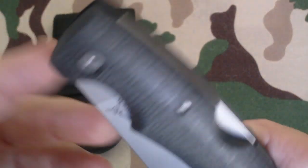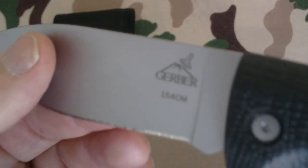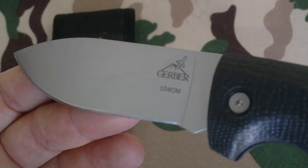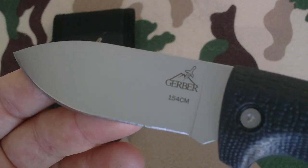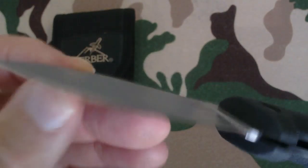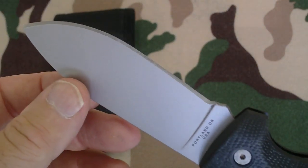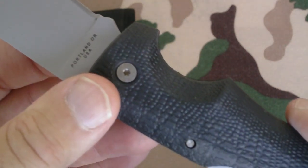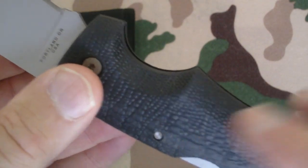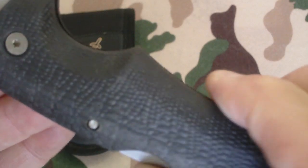Here's a close-up of the satin finish blade. Opening it up to give you a nice view — of course, that Gerber logo and the 154 CM marking. There's a good view of that gator texture on the handle, and here's the lock back mechanism.